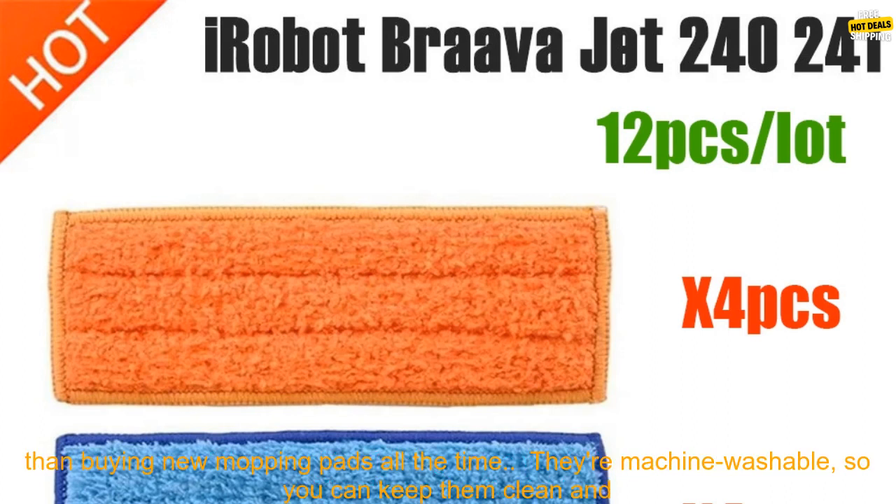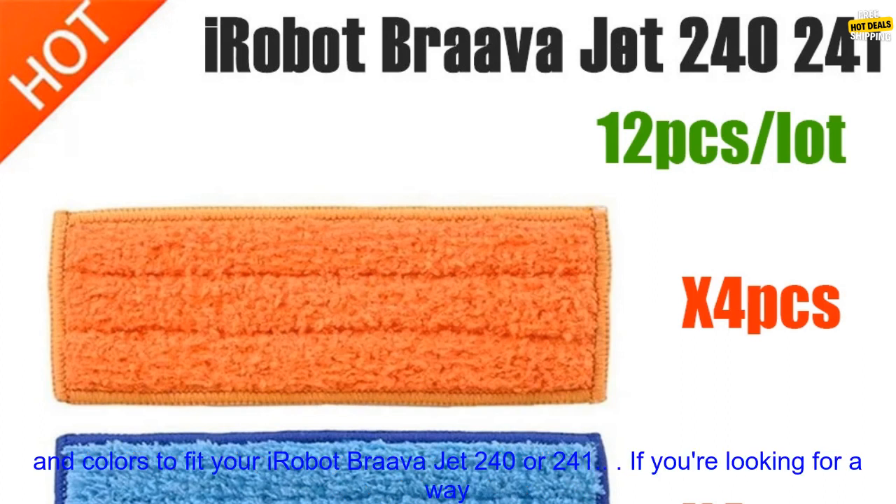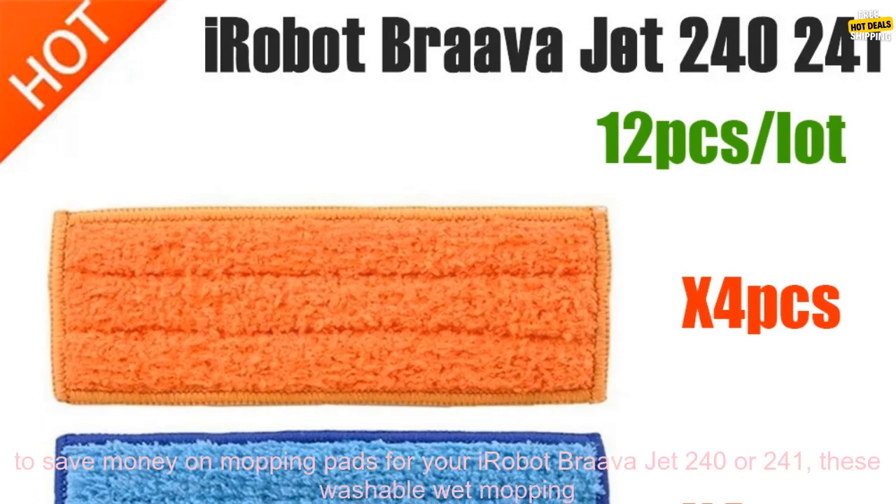Here are some of the benefits of using these washable wet mopping pads: they're more affordable than buying new mopping pads all the time, they're machine washable so you can keep them clean and fresh, and they're available in a variety of sizes and colors to fit your iRobot Brava Jet 240 or 241.